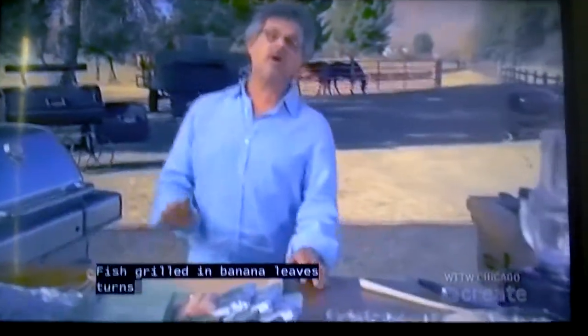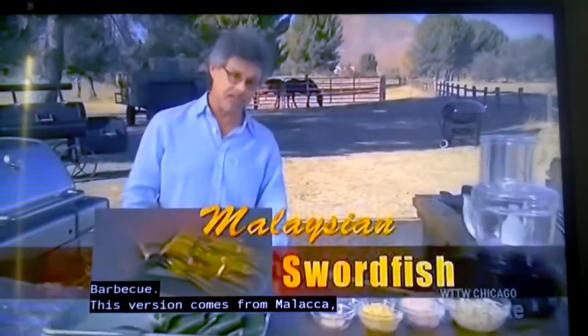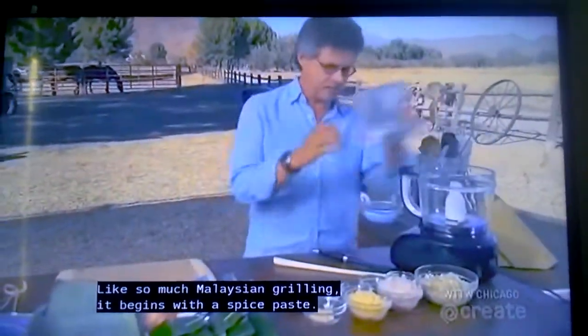Fish grilled in banana leaves turns up all over Planet BBQ. This version comes from Malacca, Malaysia, but the flavors are out of this world. Like so much Malaysian grilling, it begins with a spice base.